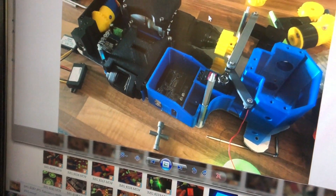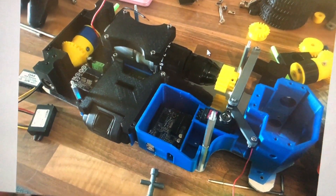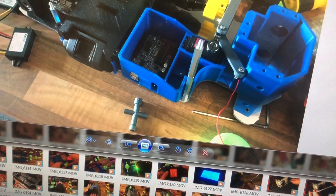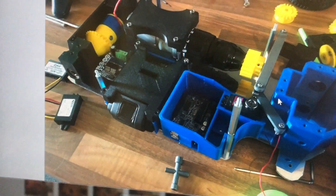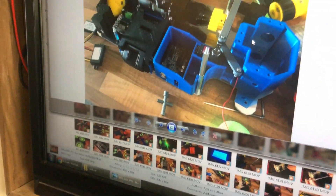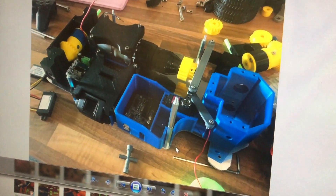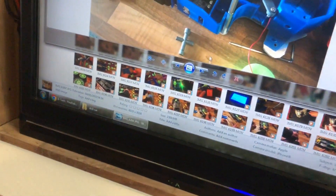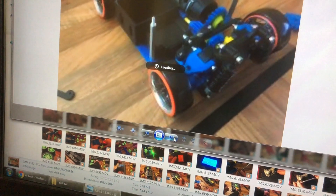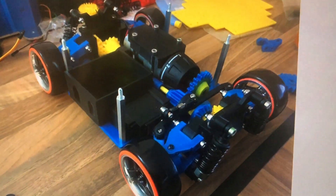I was having trouble with the electronics because I'm powering the motor from an 18 volt battery and had to split it down to 5 volts for the servos. The servo also had to be on a separate circuit from the Arduino because it was drawing too much power through the USB connection for the PlayStation controller. That's as far as that got before it started getting disassembled.